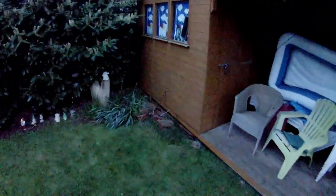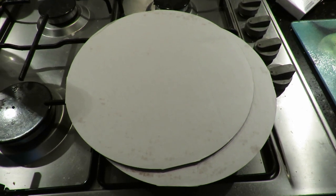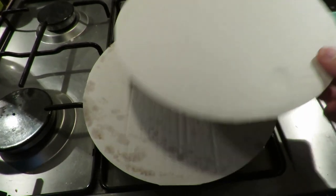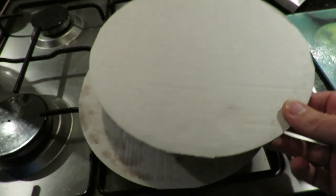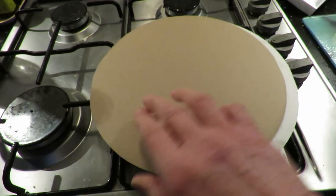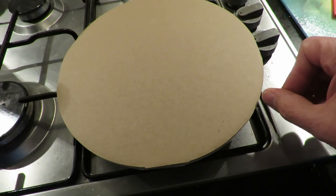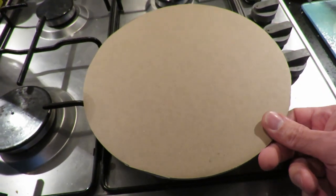Hi guys. We had a couple of cheap pizzas for tea tonight that came on these cardboard trays. I've used these trays before in some of my other projects, but I want to make a simple one this time. All I'm going to do is glue two of them together around the edges, cut a little notch in here, and see if I can flick them — sort of frisbee style.